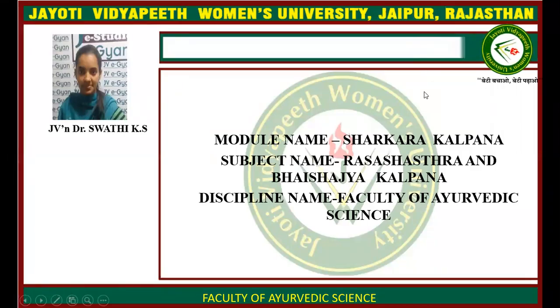I am Dr. Swati Keel, Assistant Professor, Department of Prashastra and Vaisicja Kalpana, Javati Vithyapha at UMNs University, Jaipur. Today we will deal regarding the topic of the 14 Kalpana, that is Sharkara Kalpana.